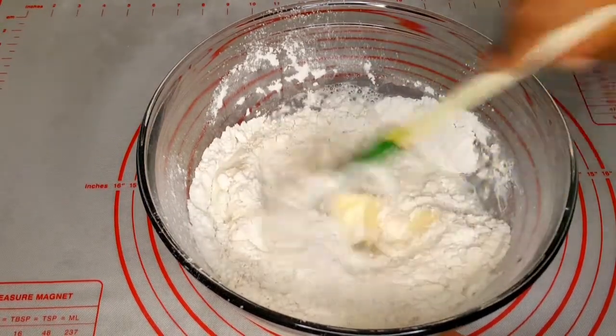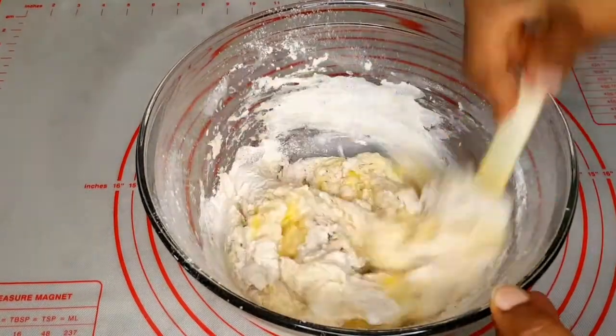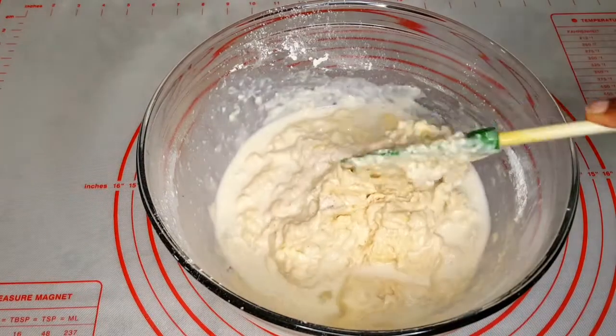I added one cup of skim milk. The butter was out on the counter for about two to three hours, so I needed a little bit more milk.